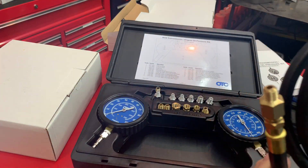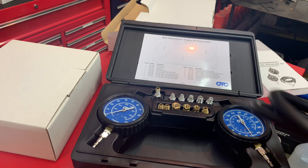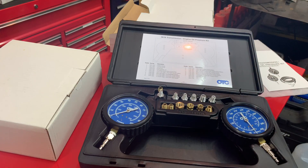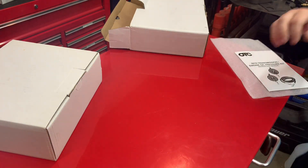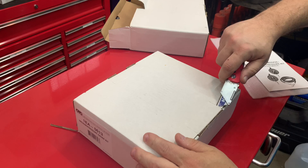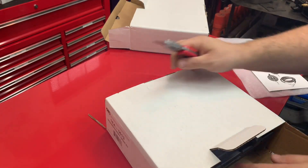It's also got one adapter already on the end. I just wanted to show you this because I thought it was a great value — you cannot go wrong with this kit for the price. I don't think there's anything better out there that's this cost effective. Now, this is the vacuum gauge kit — I'll put links in the description for these too.